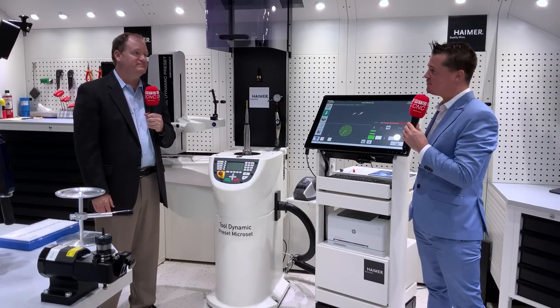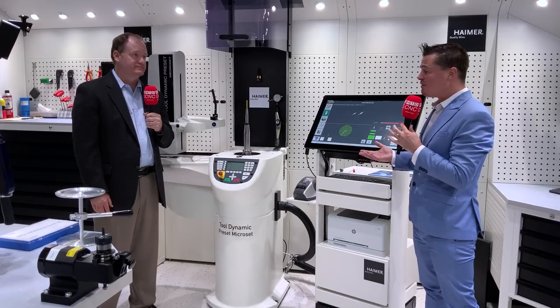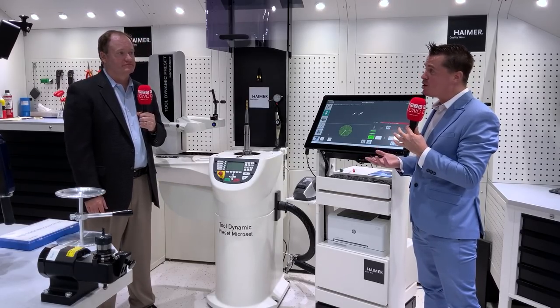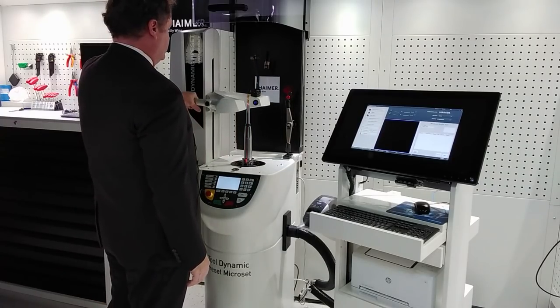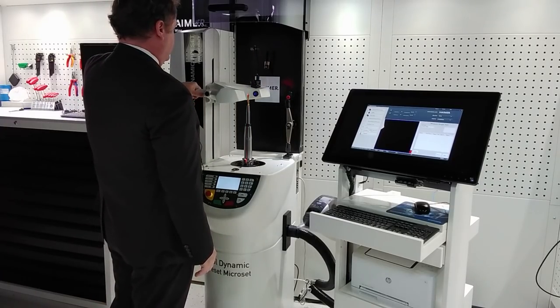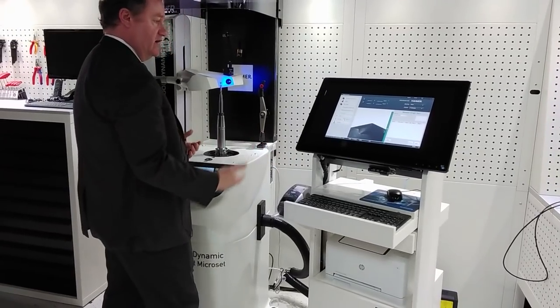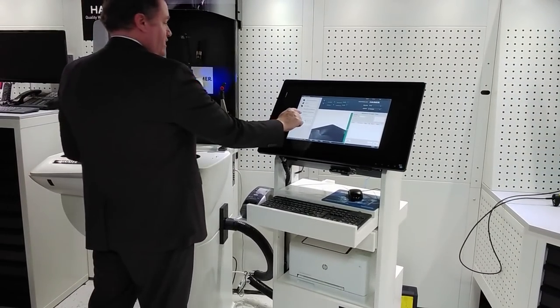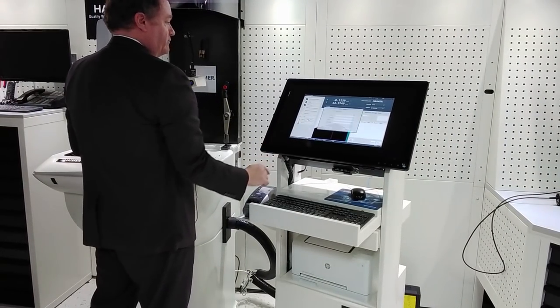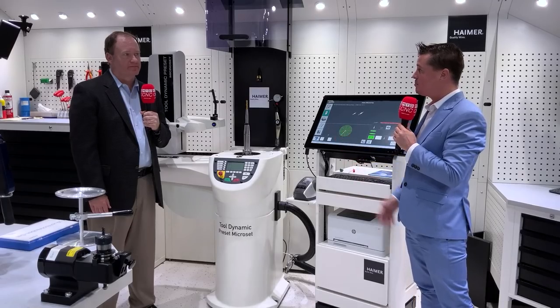Presetters — to be fair, a lot of us are somewhat familiar with presetters now. There are a lot of them out there we get to choose from, but the combination of balancing as well — balancing is often overlooked and that is something quite significant. Let's throw out a couple of numbers about percentages of how much we have to reduce feed rate or what tool life is lost by not being balanced, and how that actually works and allows that increase in production.